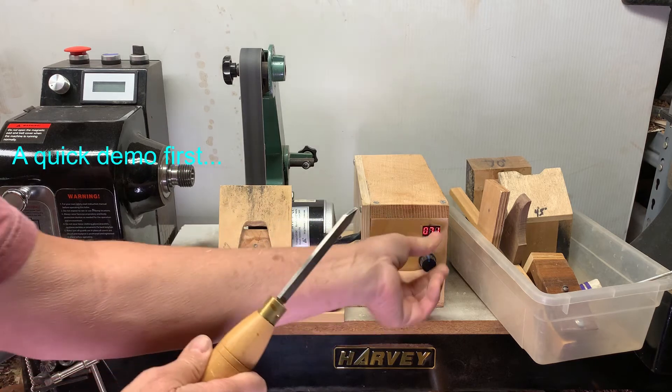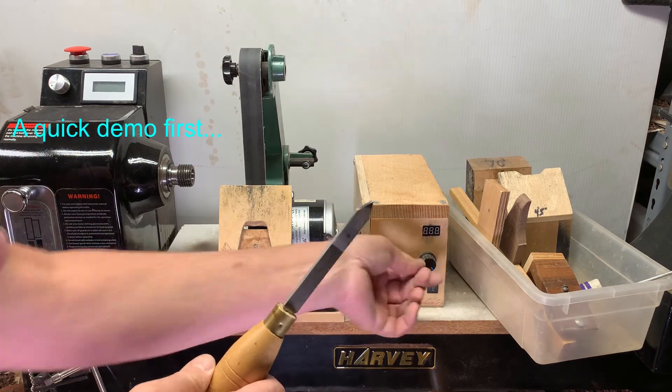Don't blue the tip. Don't blue the tip and it's sharp.